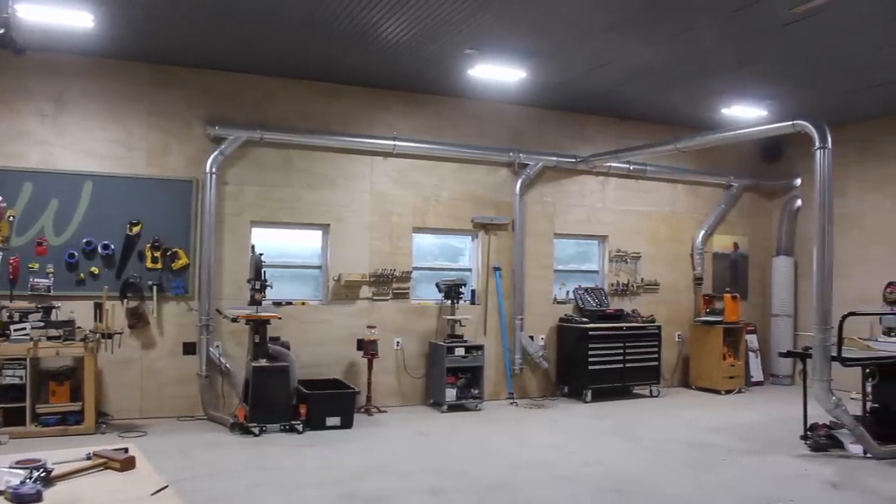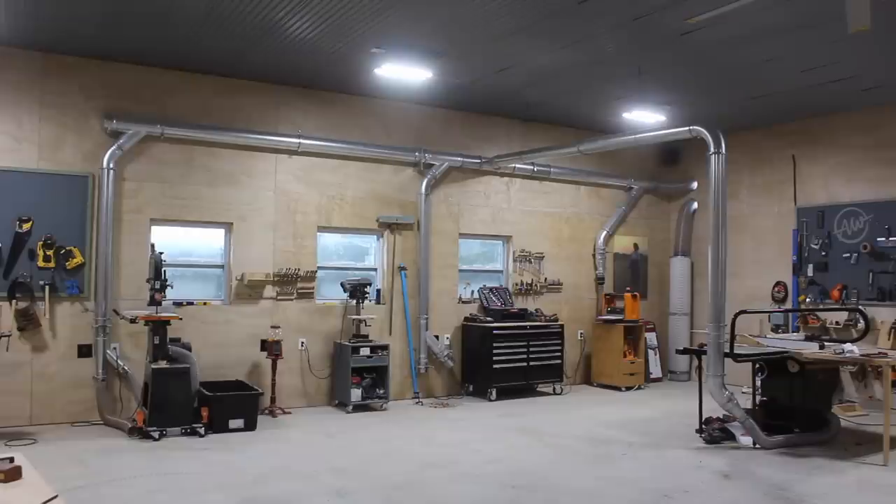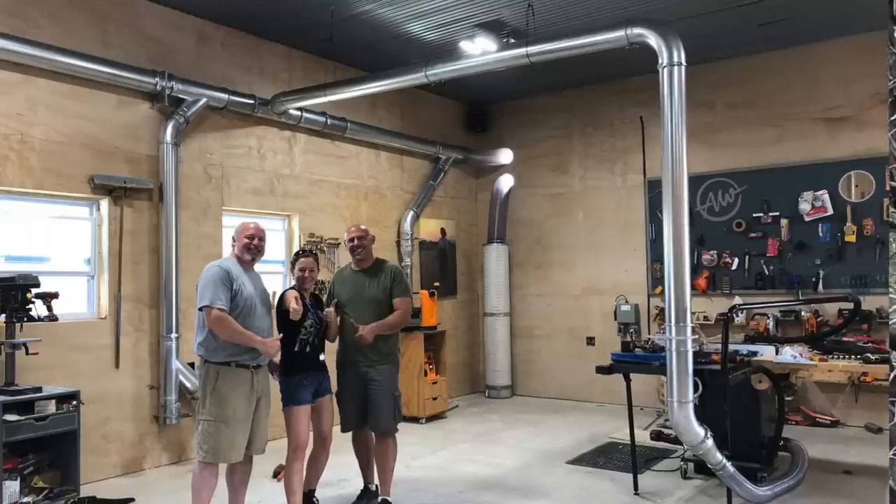That completes my system! In the future whenever I get more machines such as a jointer I will modify things slightly to incorporate them. Overall it took not even two full days to set up everything, so if you're committed to this hobby I definitely recommend making dust collection a priority and protecting those lungs. Big thank you to Clearview for coming down and supporting what I do — they were kind enough to give me a five percent off coupon code for you guys. Head over to clearviewcyclones.com and use Wilker D's at checkout to get five percent off your purchase. Thanks for coming along with me and I'll see you soon.